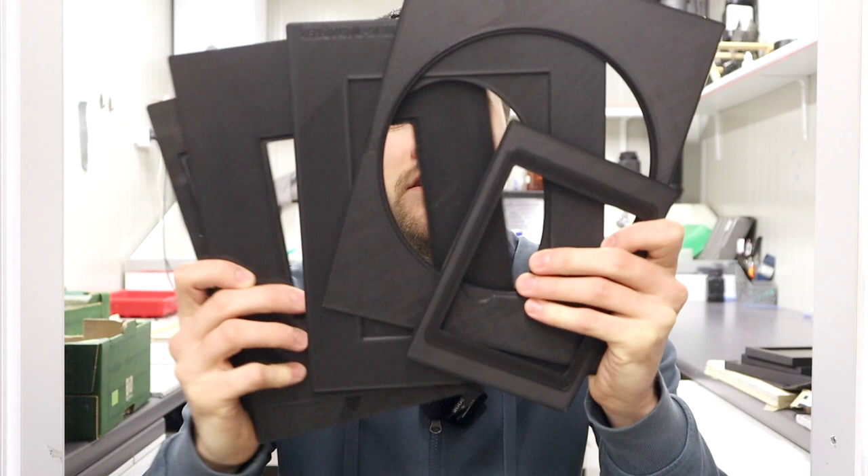The last big upgrade is that along with the holder you can now order reduction frames in all shapes and sizes — square, circular, standard format, or even novel shapes. You can add these to your order when configuring your holder, and if you don't find your required size or shape, we can always make a custom one for you.